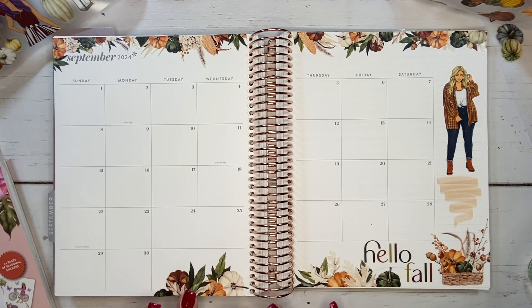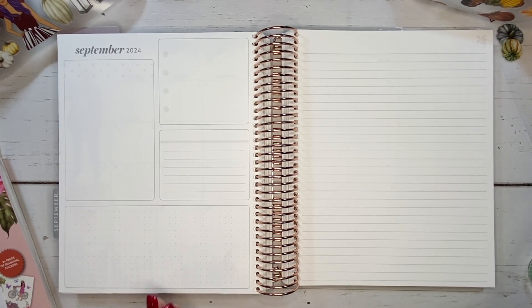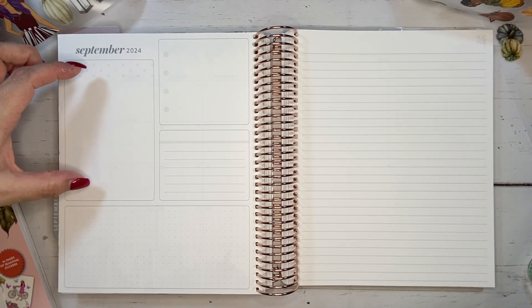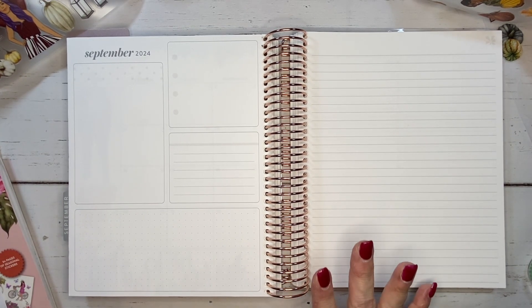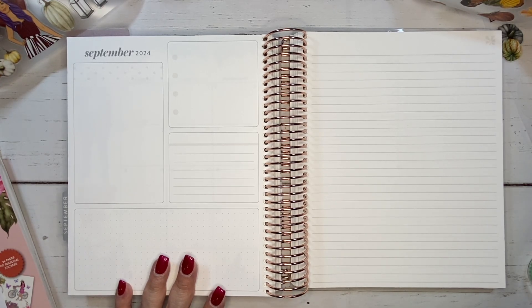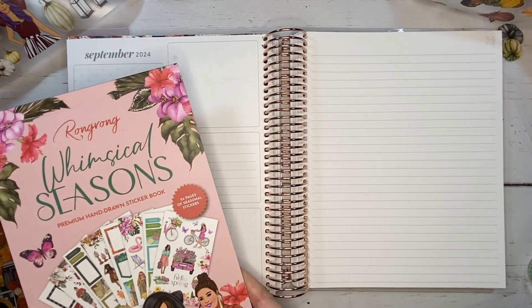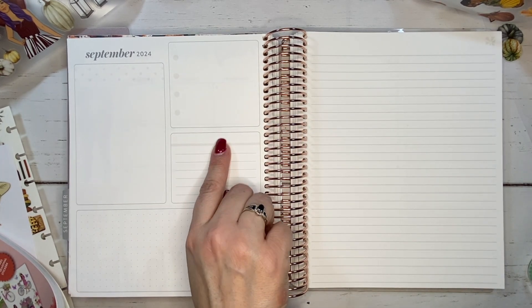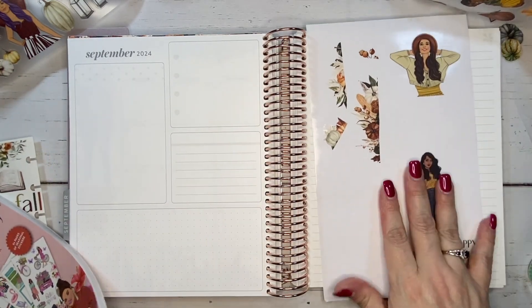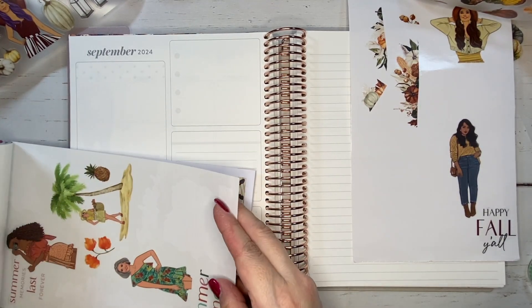That's it for September — it's decorated and it's ready for me to go ahead and put all the plans in here. Let's move on over to my dashboard pages. What I like to put here is lists that I need to do for the month and I like to categorize them out. I'll create a list here and add another box over here — that has worked out really well for me. I like the way it's been for the last couple of months, so I'm going to do the same thing.